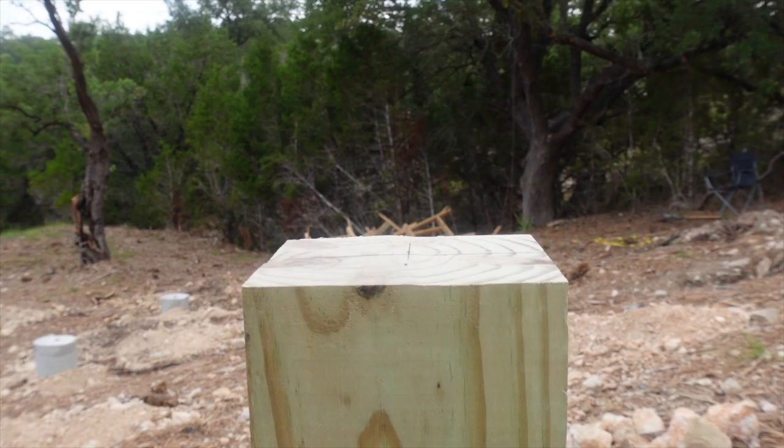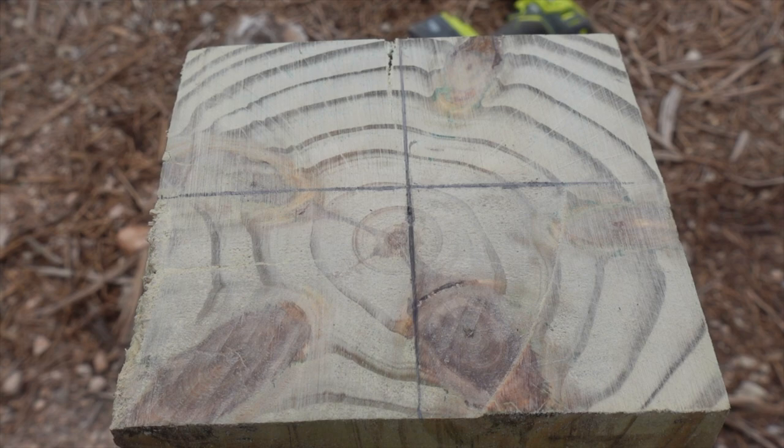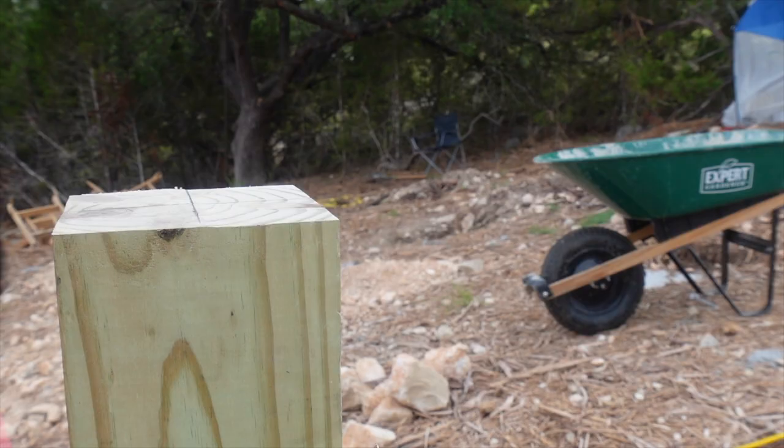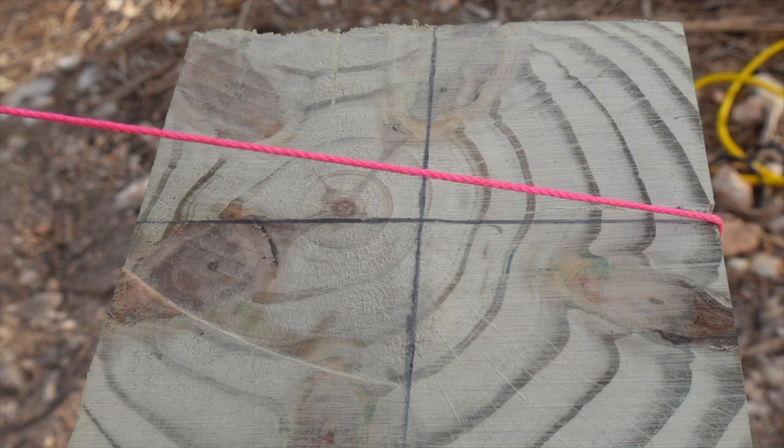The next thing I did was draw lines in the center of each post. That way, when I come back later with my pink string, I can just set the string right there in the center of the post and visually see that it's in line. I'm going to line that string up with all the other posts so I know everything is perfectly in line with each other.